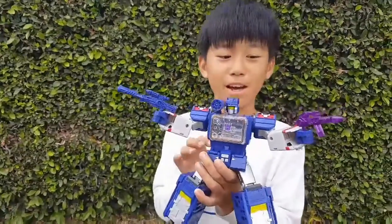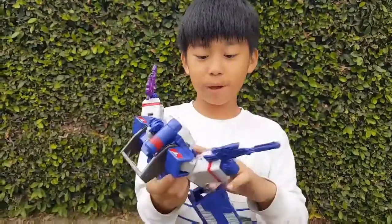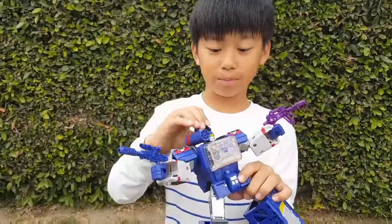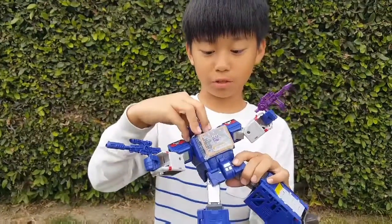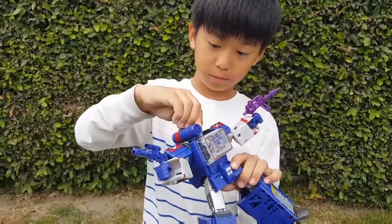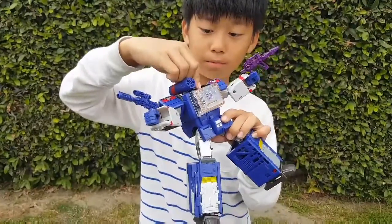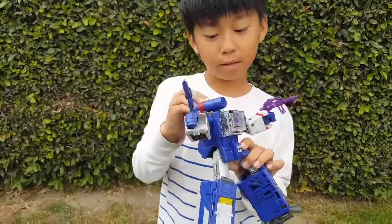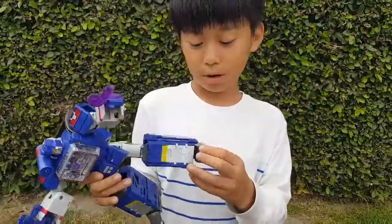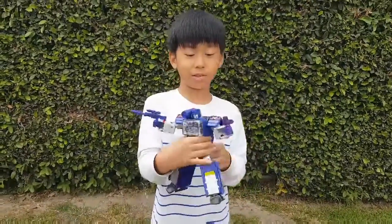Hey everybody, I am reviewing Titan Master Soundwave. Now, you could pop out its head but I'm not going to show you that. I will show you the legs. I know some YouTubers were saying how to transform these Transformers, but I am not going to transform this yet because I actually don't know how to.